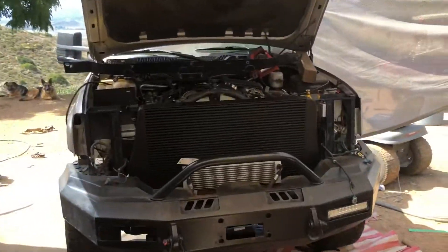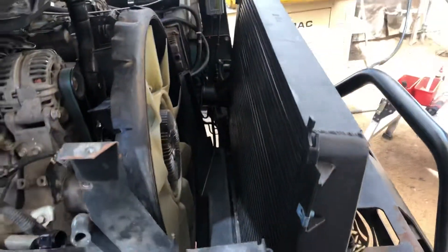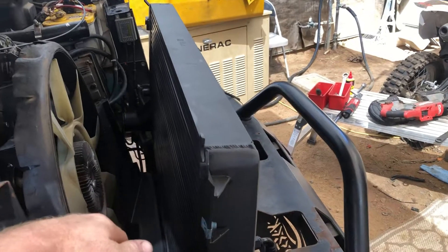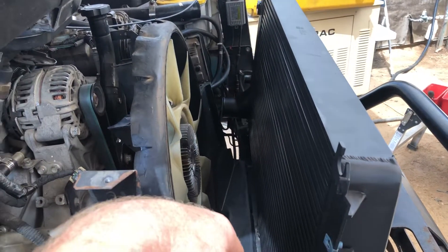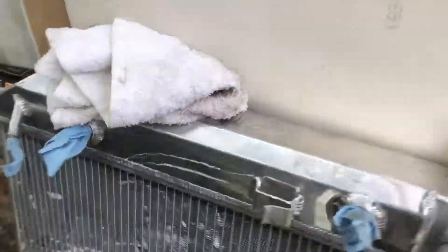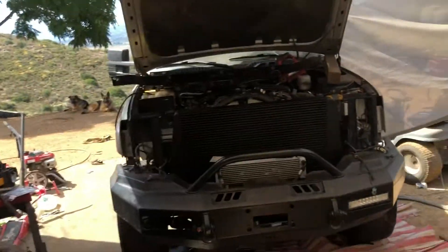This video is about the Mishimoto intercooler and radiator. This is probably the third intercooler and fourth radiator I've put in on this truck. Every single one I've put in has cracked on the core — you can see the orange down there — basically it's just the truck twisting back and forth.